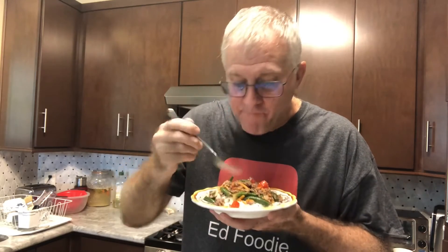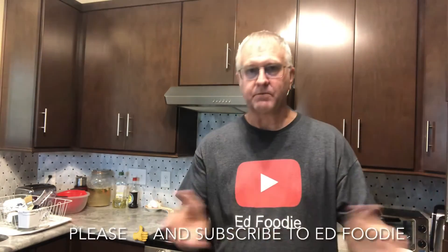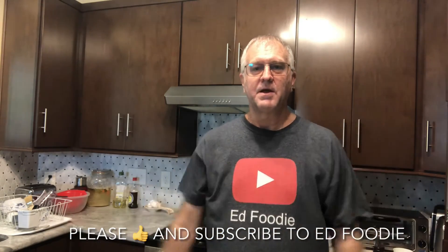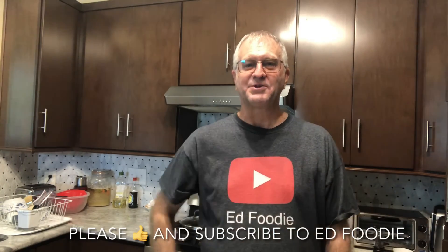Let's taste this. Mmm, hot. Mmm. Yeah, green beans are really good fresh — a little bit crunchy. Really good. It's quick and easy. If you want, I'm going to put maybe a little bit of balsamic vinegar on top of mine — that'll give it a really nice taste too. So there's a quick meal or side dish, whichever one you want to make. If you liked the video, give me a thumbs up. Please subscribe to Ed Foodie right over there, and thank you so much for watching.